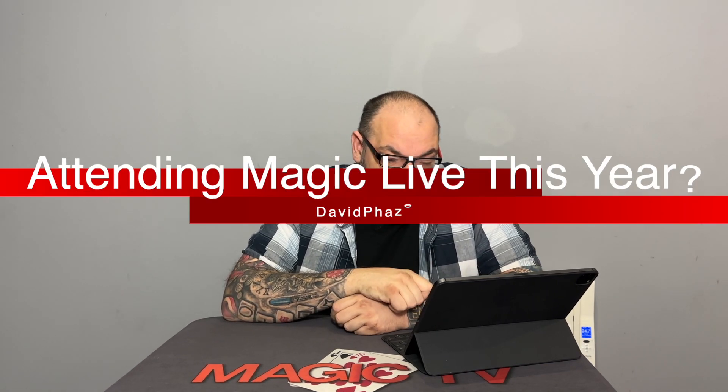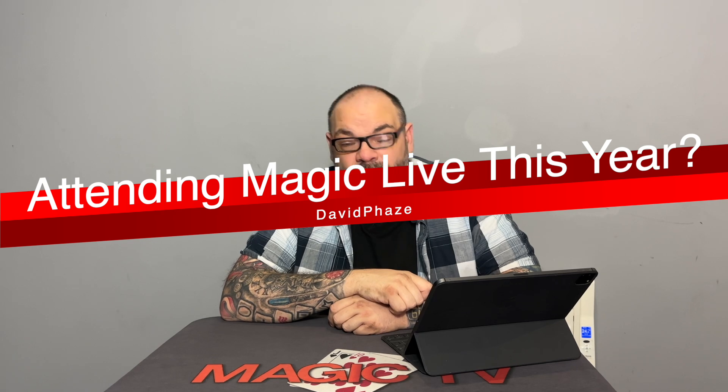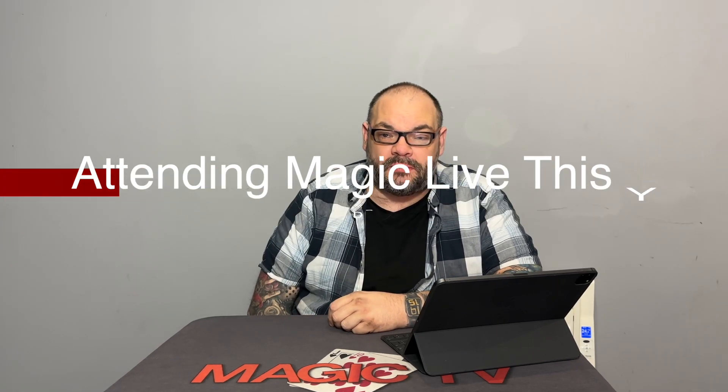The next question is from David Faze: will you be going to Magic Live this year? Yes, I will. Penguin are wanting me to come back on their booth again. If you were there last year, you know I was working very hard on it. I loved working the booth — it was hard work, but it gave me a chance to show my magic to everybody. It was really nice — a lot of people said great things about Chop and Keymaster, which were my two releases at Magic Live. So yes, I will be at Magic Live on the Penguin booth again.